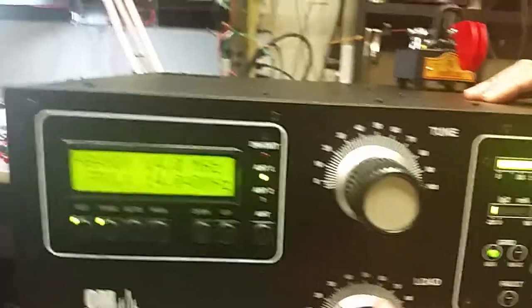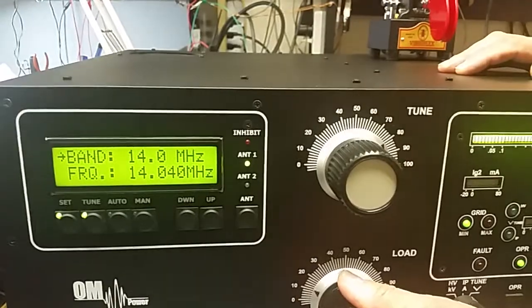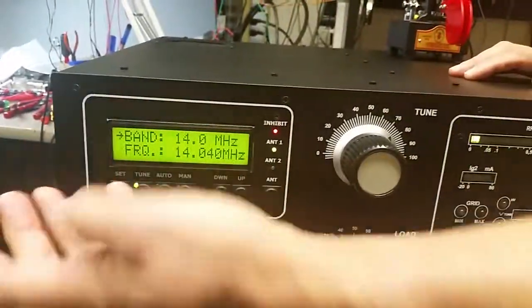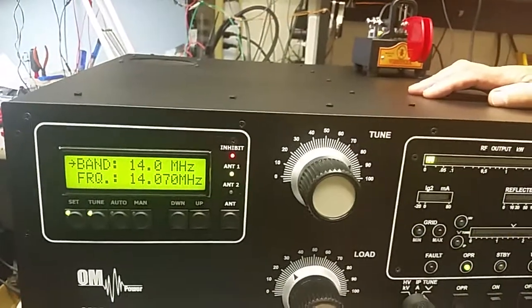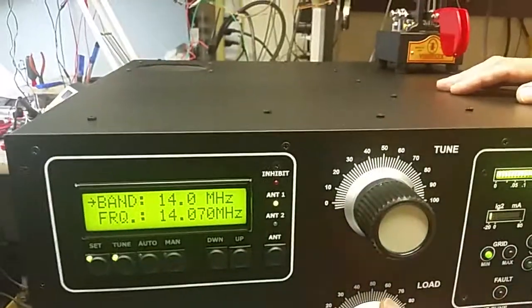Again we null and peak, null, peak, set — and you would just continue to do that for the rest of the band.